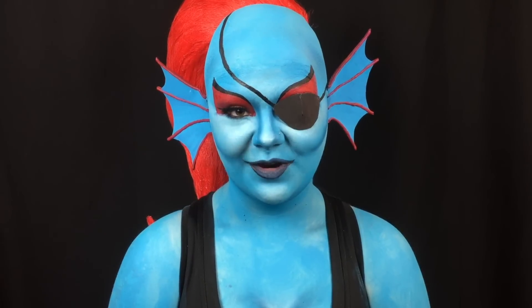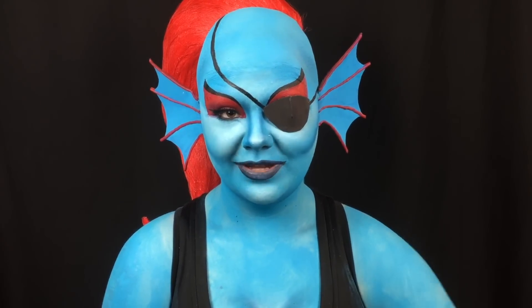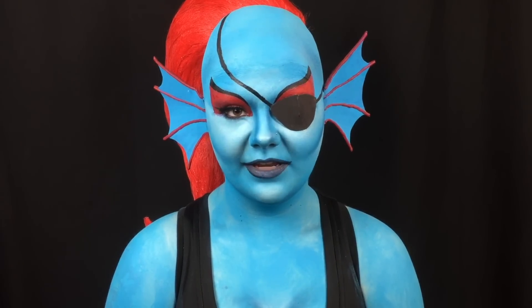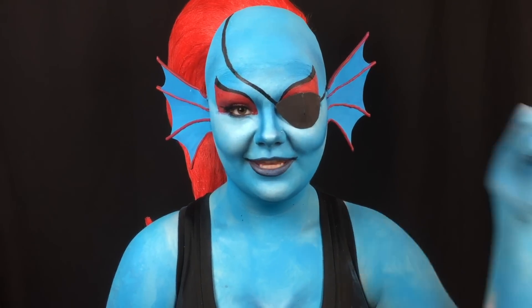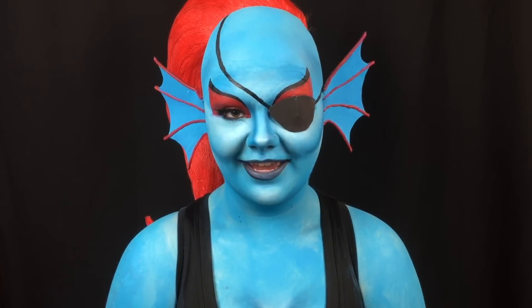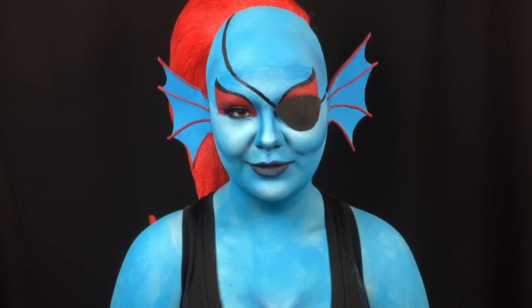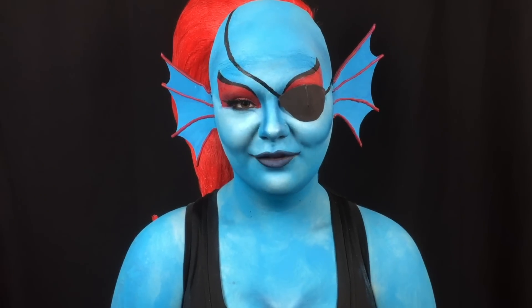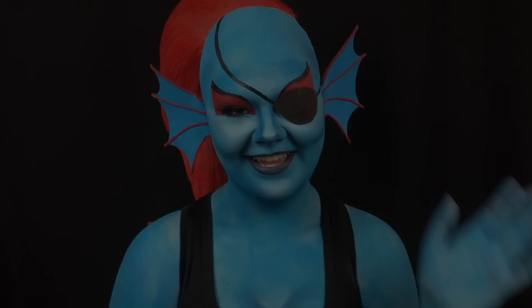Thank you so much for watching my Undyne tutorial. If you enjoyed it, please be sure to give it a thumbs up and subscribe to keep up to date with all of my videos. All the products used will be listed in the description below as well as all of my social media links if you'd like to check me out there. If there's something you'd like to see for a Tutorial Tuesday or a Foundations Friday, be sure to let me know in the comments. I hope you have a great rest of your day and I will see you next time. Bye guys!